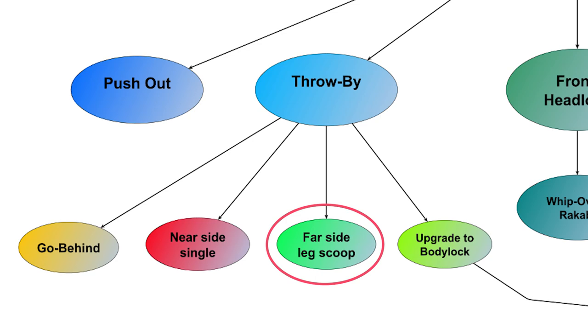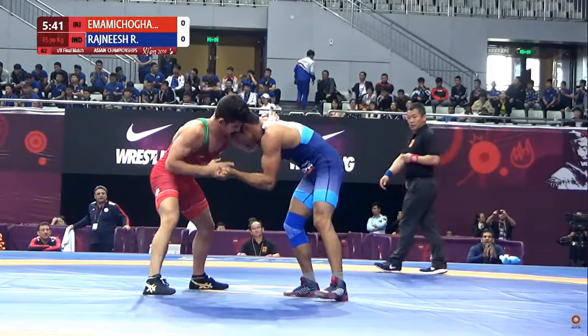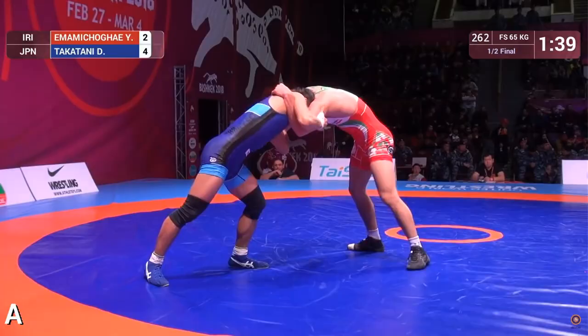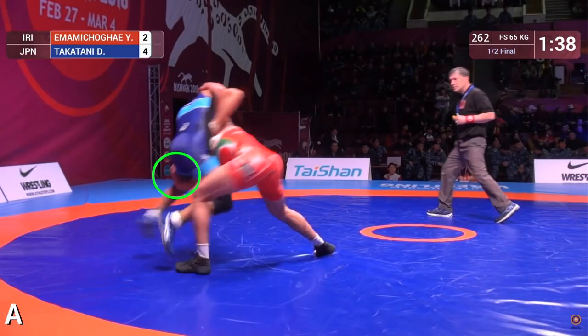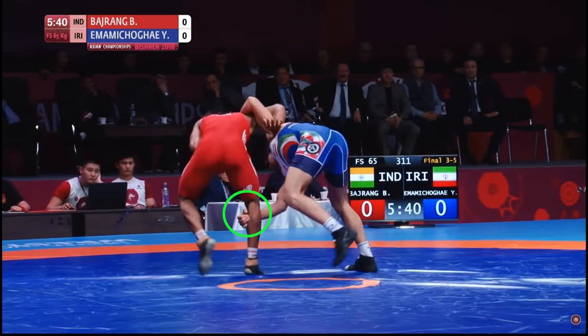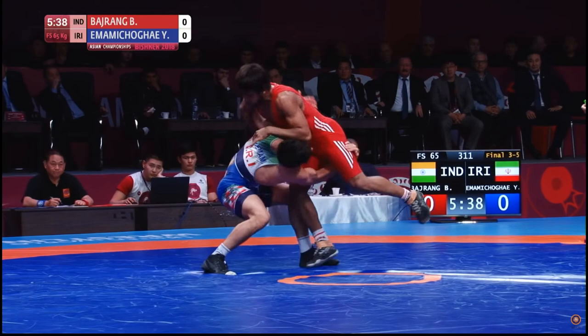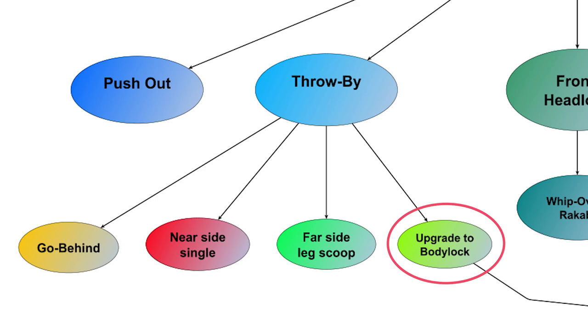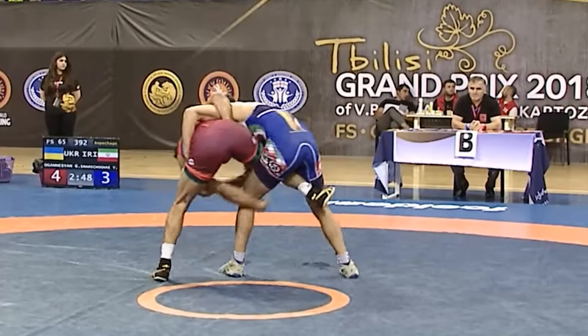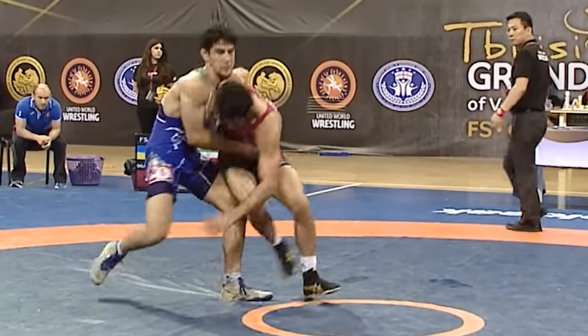The third finishing option off the throw-by is a far side leg scoop. For this one, Imami hooks his free hand underneath the opponent's far thigh, giving him control of both sides of the opponent's body. Here you can see Imami initially go for the near-side single leg before transitioning to the far side leg scoop. Beyond these three throw-by finishes, Imami can also transition from a throw-by to a body lock, which of course has its own separate finishes, which we'll see a bit later.